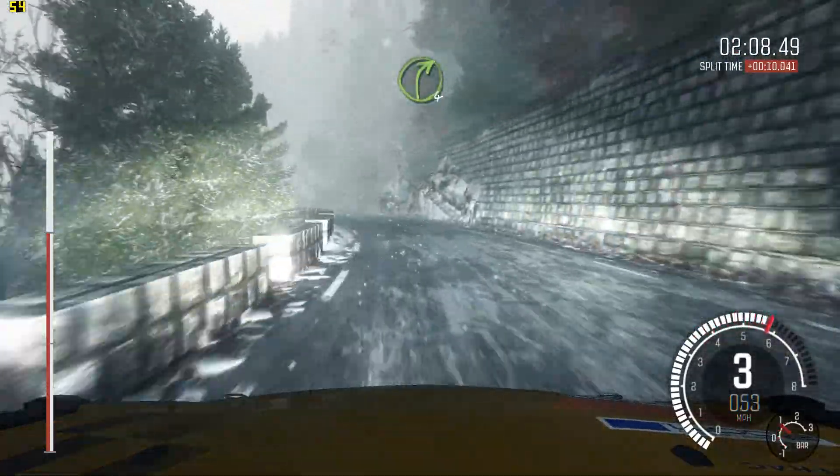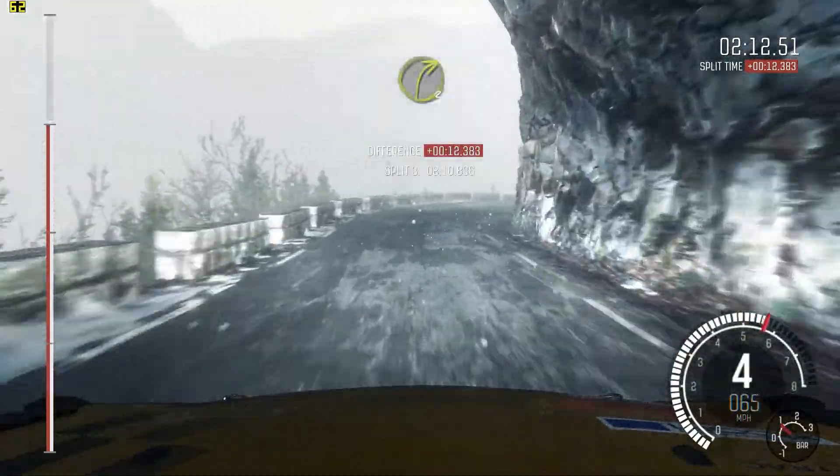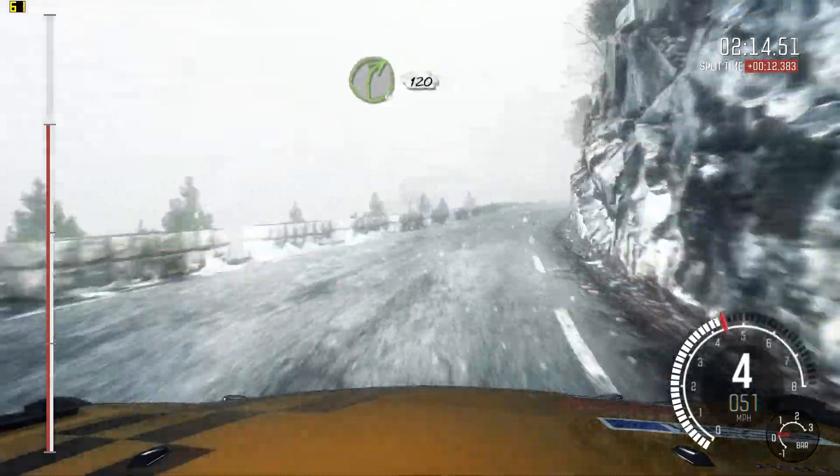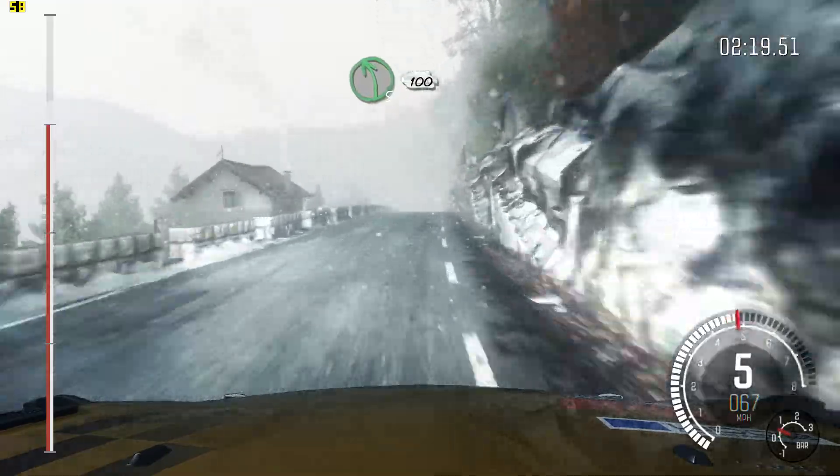Right 4. And right 3, half long. Into right 4, 120 crest. Into left 5 long, 100.